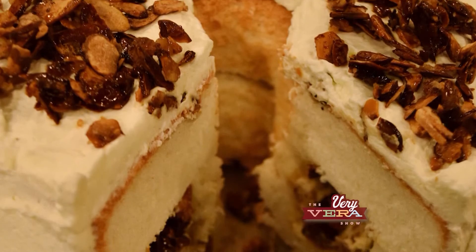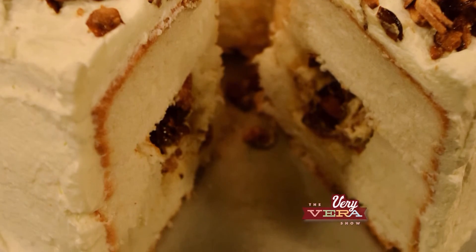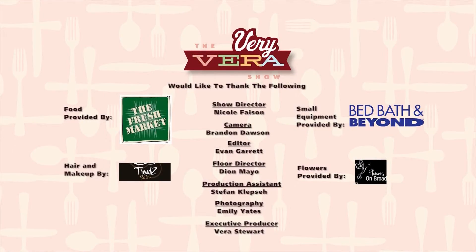The Very Vera Show. I love angel food cake.